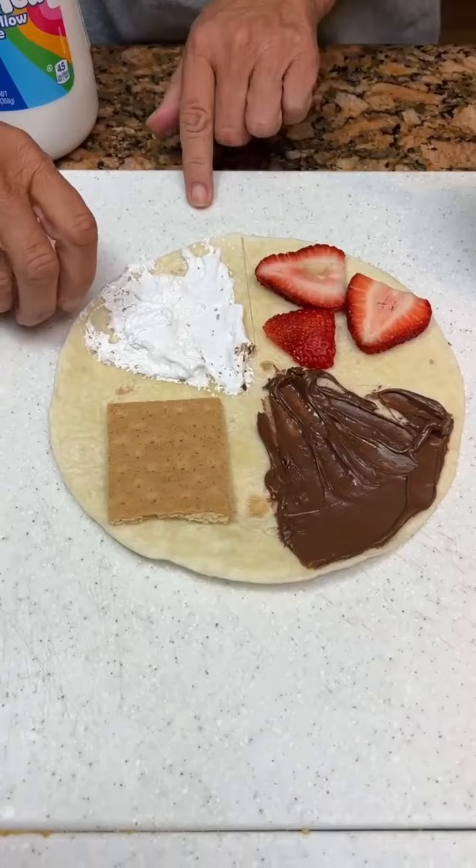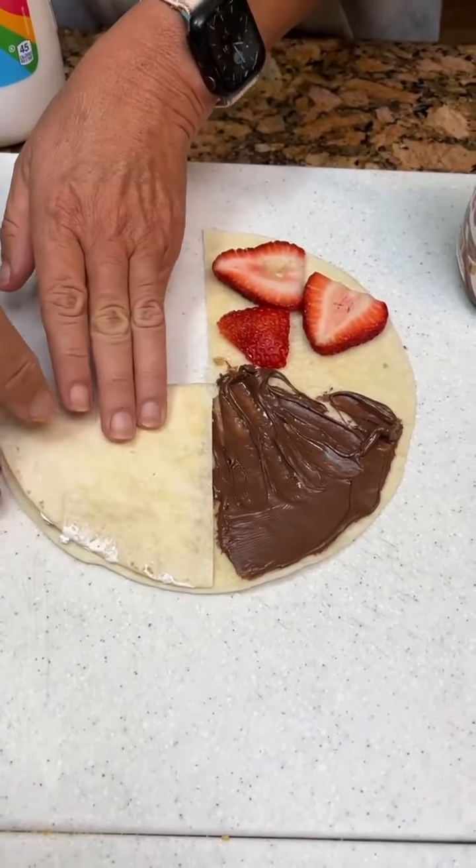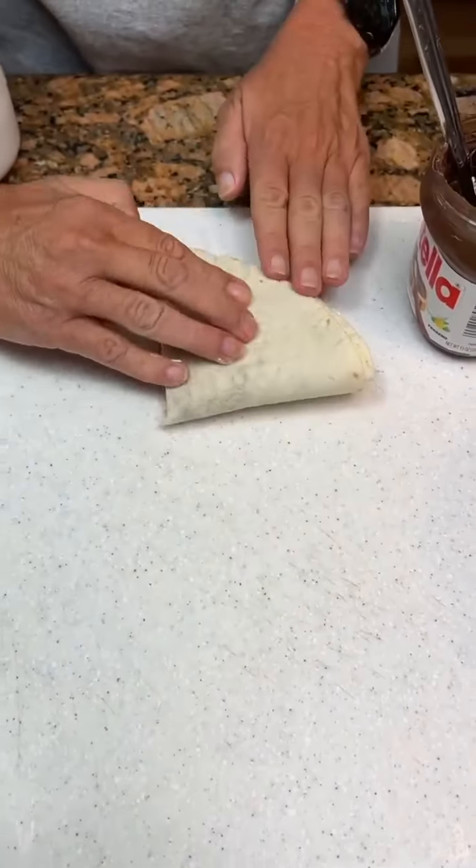And you're gonna fold it counterclockwise. So we'll fold this up to our graham cracker, over to our Nutella, and back down to our strawberries.